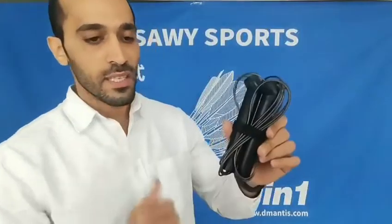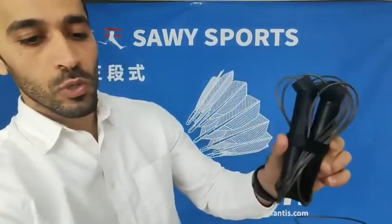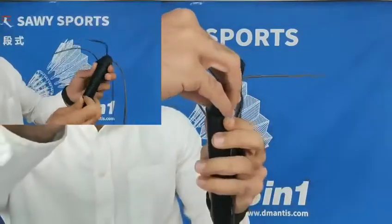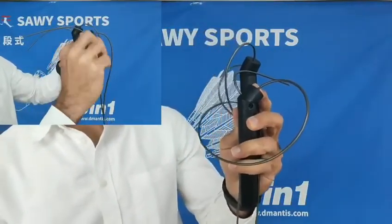Here we go guys, this is a 3-in-1 jump rope — a new invention of our own. The handle has three adjustable parts, so it's called 3-in-1. We can change the handle; here it's straight, and like this we have a new angle. This rope can be lengthened and shortened, and it's made of soft stainless steel.